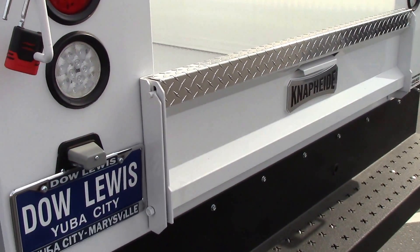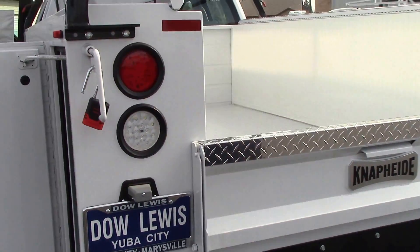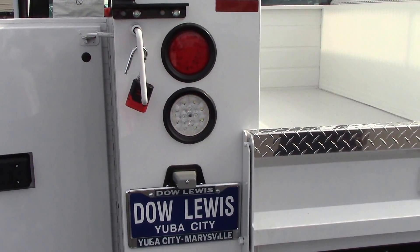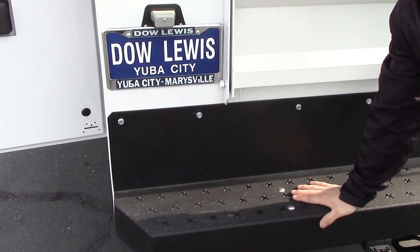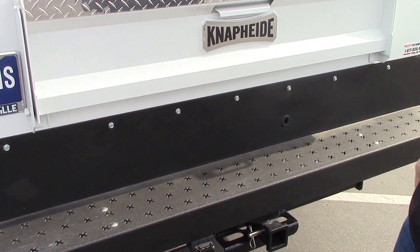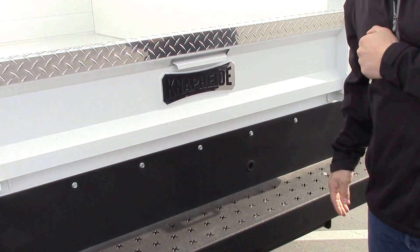Coming towards the back, we upgraded the tail lights and brake lights to LED, so they last a lot longer and they're a lot brighter. Snapide goes ahead and puts a spray line bumper on here as a standard option, which gives you a nice non-slip surface getting in and out of the truck.